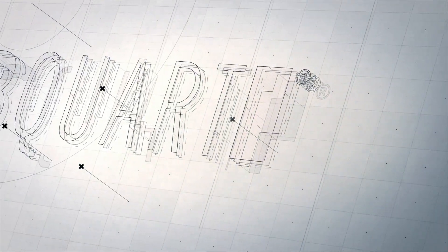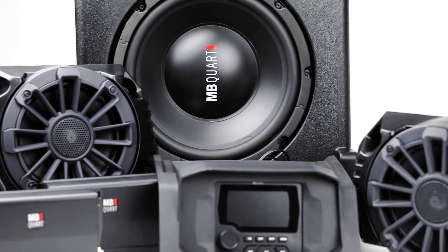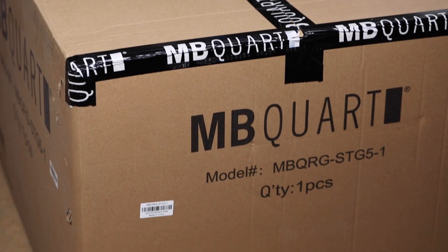Hey everyone, in today's segment we will be unboxing and taking a deeper look at the MB Quart Stage 5 Ranger Tuned Audio System. This is a 5-speaker 800-watt package that is tailored to fit every Polaris Ranger model from 2018 to the current model.